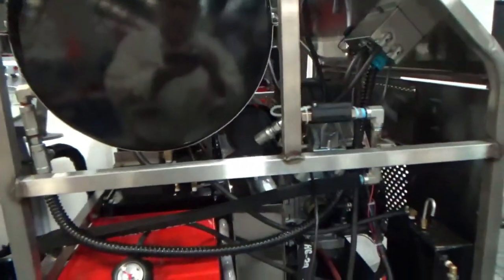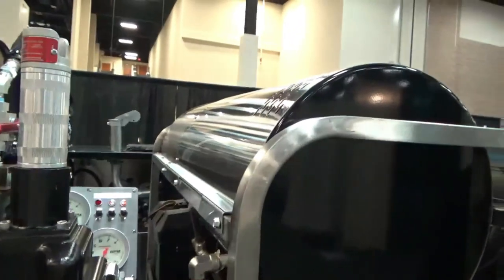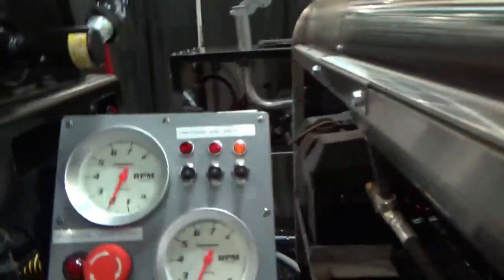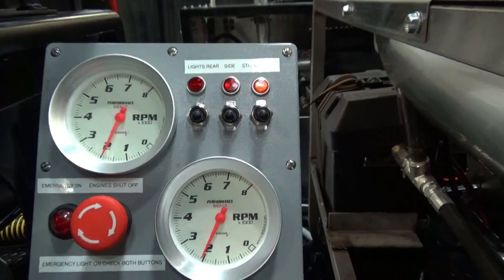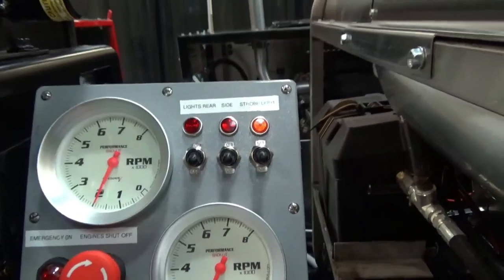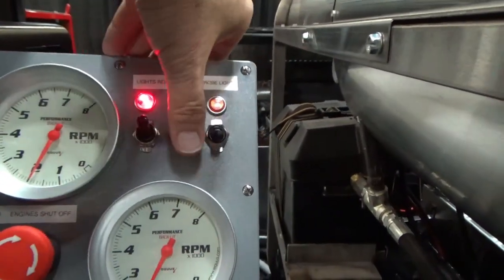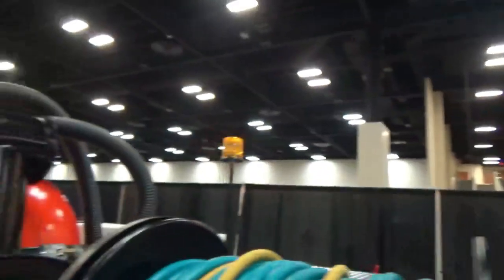We have the Hot Jet 2 power unit right here in the front. This is a hot or cold unit — there's the heater system. Here are the controls. We've got two automatic shutoffs here, safety shutoffs on this side and one on the other side. All the rear controls are right here: the lights, side light, strobe lights. We'll show those a little bit in action.